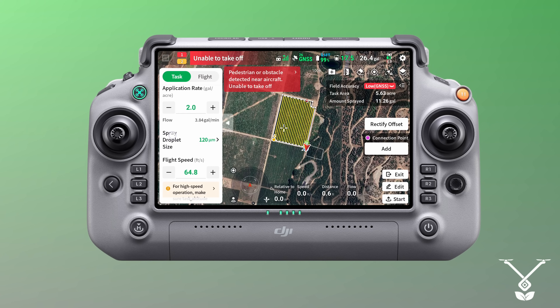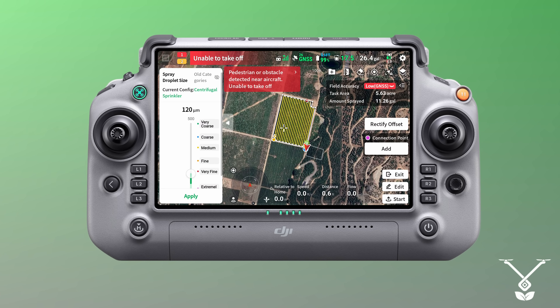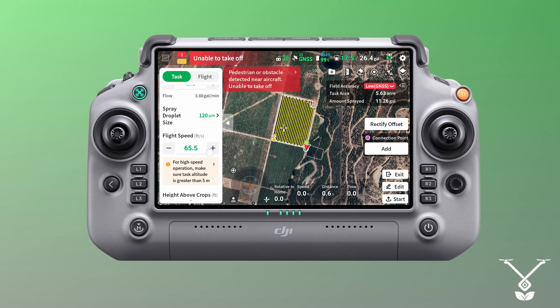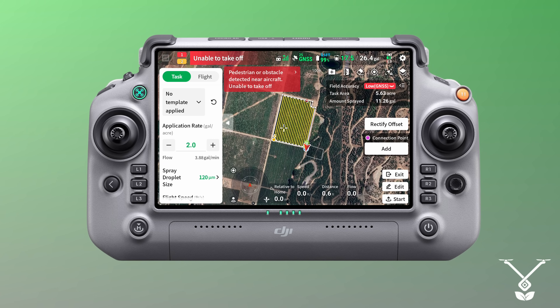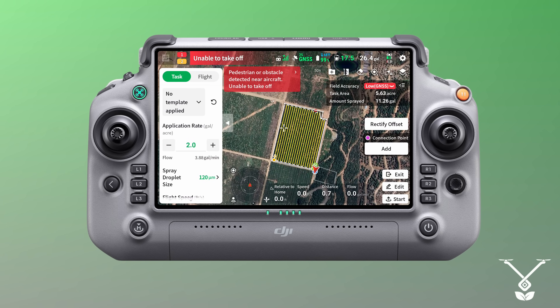We set the parameters — for example, application rate, which we are setting to 2 gallons per acre, and the spray droplet size to 120 microns. You can change that if you want. We also set flight speed to the maximum, which is 65.6 feet per second — unheard of for any other agricultural drone. The tank on this drone is 26.4 gallons, so with one tank you can cover 13 acres at 2 gallons per acre, which is very common when spraying with a drone.